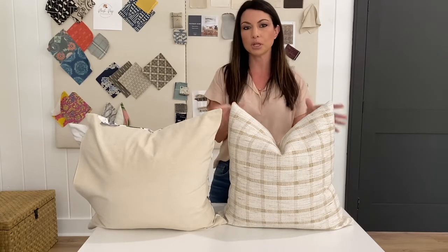Today we're going to talk about how to properly get the right look you want when you stuff your pillow cover — what size of insert do you use with what size of pillow cover? It's one of the most asked questions that I get from our customers, and I thought I would share that with you today.